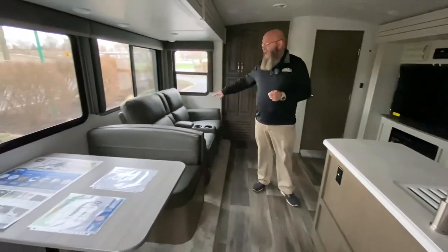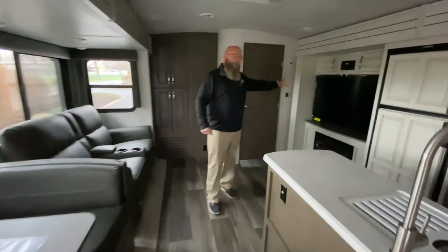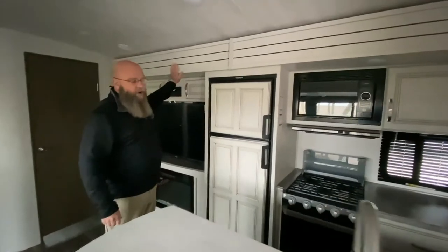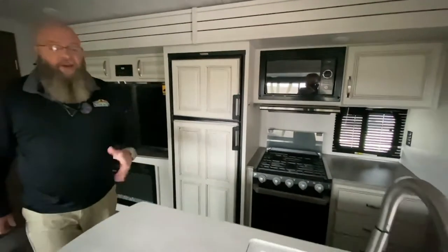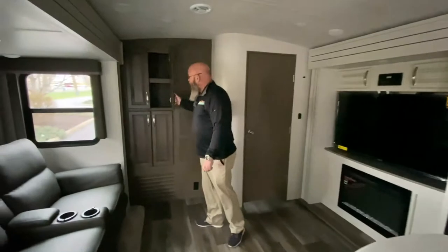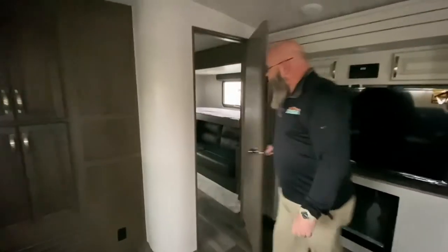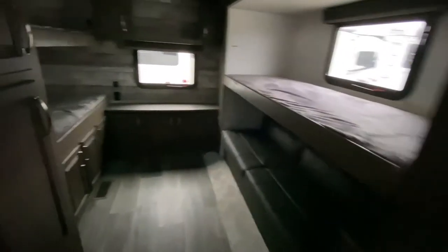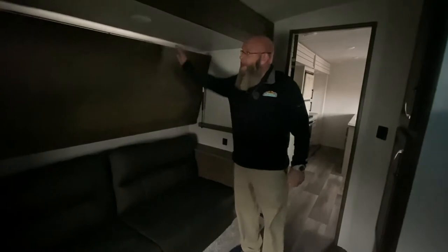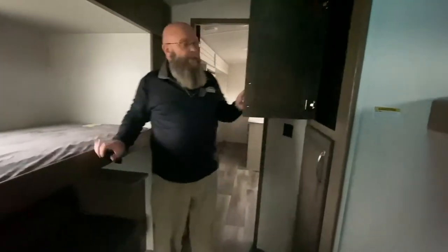Inside, you've got great opposing slides right here in the living area — your sofa and dinette on one side with your entertainment center, fireplace, and great refrigerator. All new interior for 2021. Single lever faucet with a sprayer, so a great food prep area. Tons of storage space as far as food pantry. Great bunk area in the back with four bunks. The bunk on one side raises up because there's a sofa underneath on gas struts — it makes a bed as well. Storage space back here for the kids' stuff.